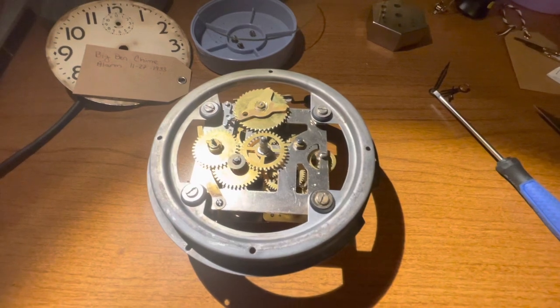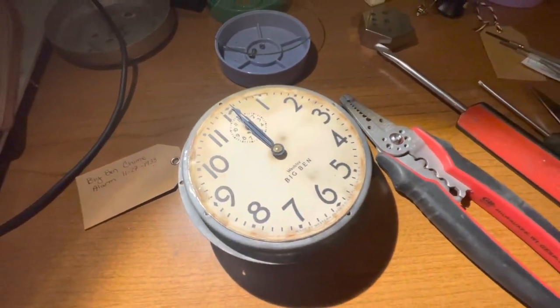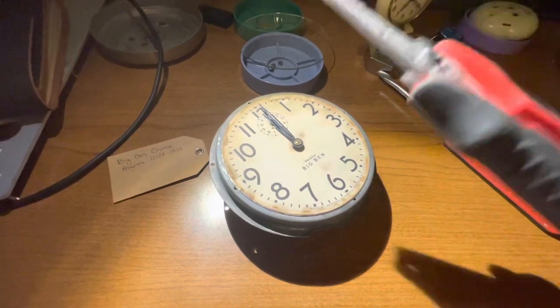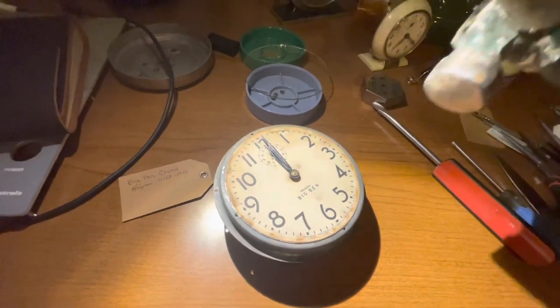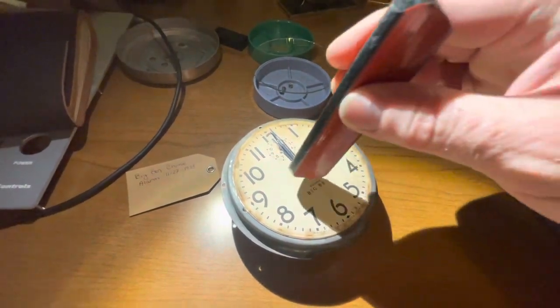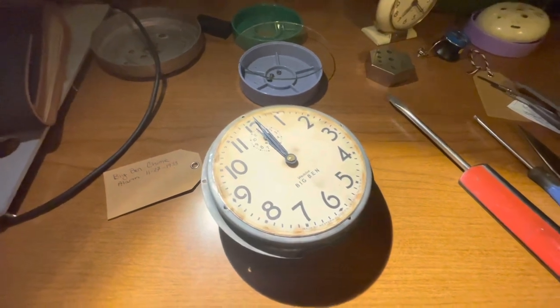I've got the dial in place and the hands back on. You may be wondering why I have electrical pliers here — I'm just using this for a light tap. Didn't want to use my big hammer, so just a light tap at the end of the screwdriver to gently seat those hands back on.